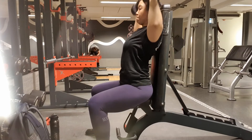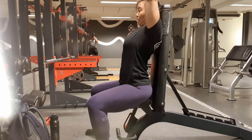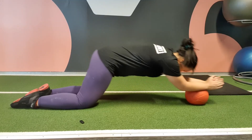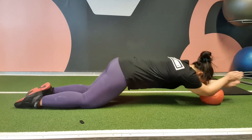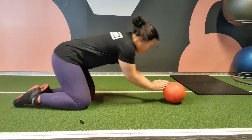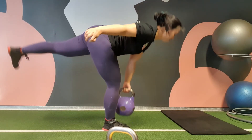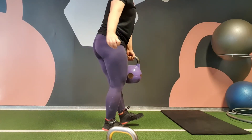I did dumbbell overhead presses, 2x6 — it felt fine but pretty heavy at the end of the session. Ball rollouts, 4x10, which I think will make me sore in my abs tomorrow. Single leg deadlift went fine — I felt a lot more stable this time and could feel it in my hamstrings and glutes.